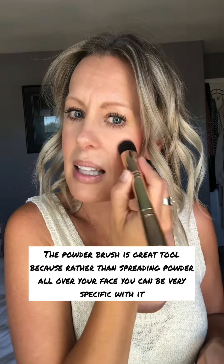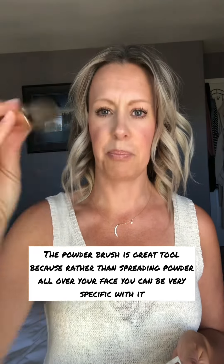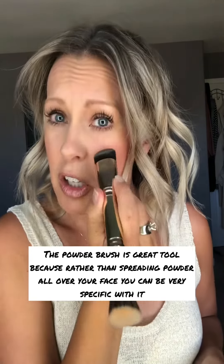I'm using Saints Vanilla Dust powder and I'm using the powder brush. You can grab them in a bundle and I will share the link for that.